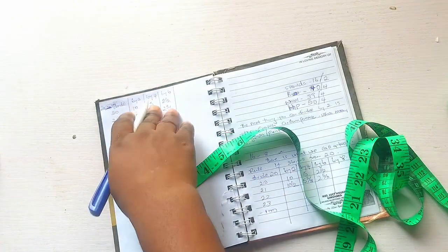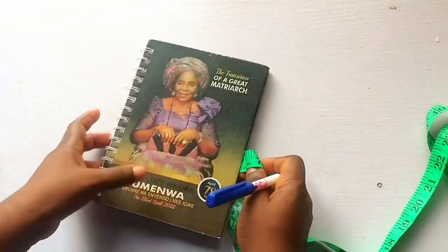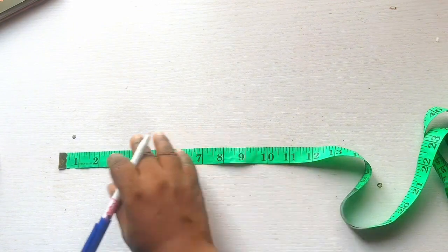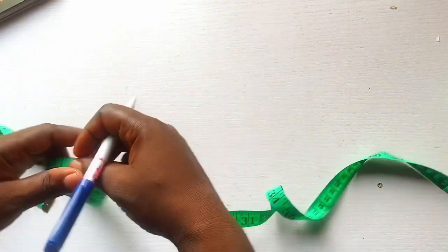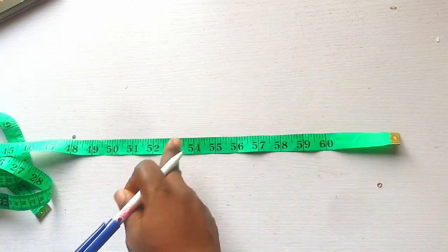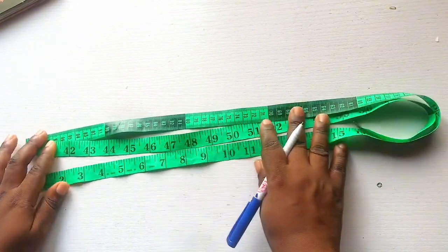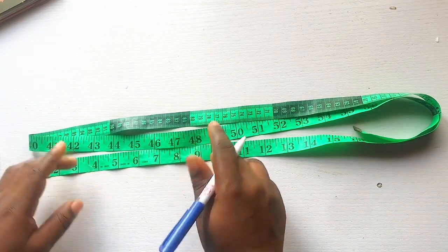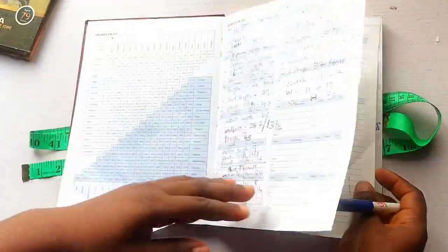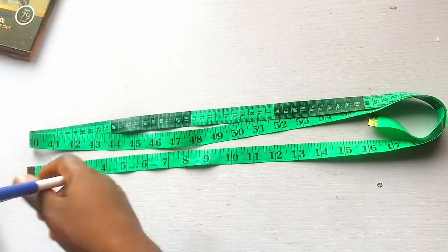You will continue this process all the way to 60 inches and even past 60 up to 100, because some customers are very tall. I know this is the confusing stage of fashion designing, but in our next video we are going to learn about cutting — we will cut the basic bodice pattern, and that is where we will practice the measurements and the tape rule. This is my own tape rule; every tailor has one. Thank you guys for watching — see you in my next video, bye!